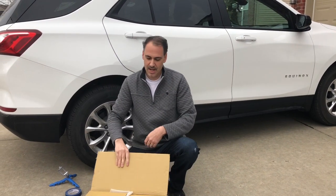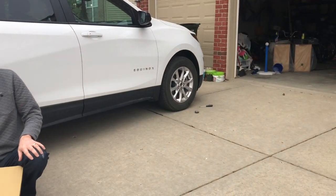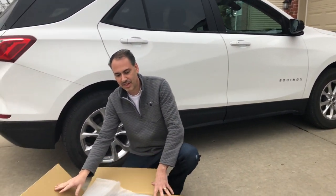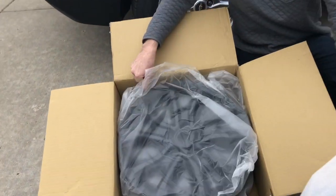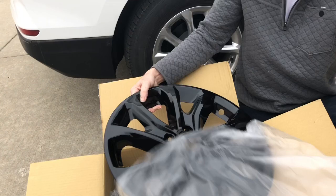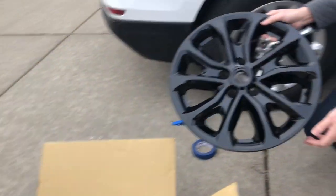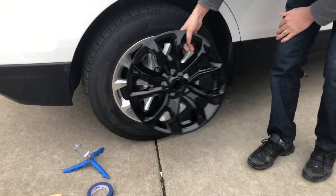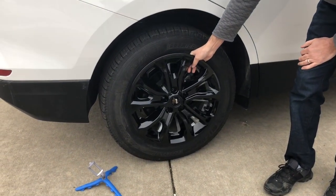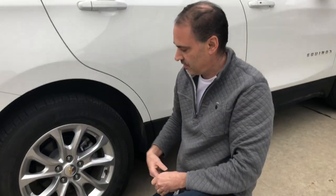Hey guys, today I finally got my wheel skins for my 2020 Equinox, so let's take a look. There should be four of them in here. Look at these beauties. Right now I have the standard rims, and once I pop these on we're going to have beautiful black rims.